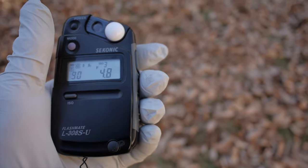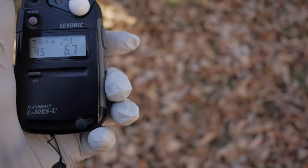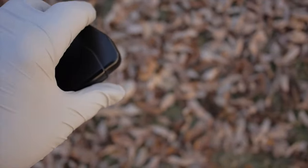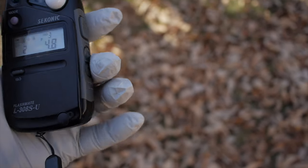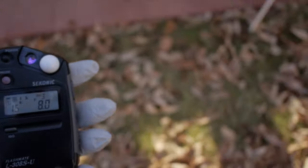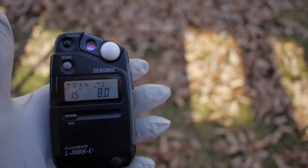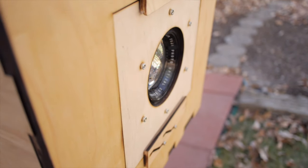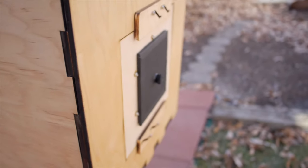I'm going to meter the highlights in reflected mode — that comes out to 1/90th of a second, then adding three stops gives a 30th of a second. Metering the shaded grass is about f/4.5 and roughly 1.5 seconds for the shadow reading. Since the fastest I can reliably do with the lens cap shutter is about one second, I'll give it approximately one second and see what happens. Alright — 1001, and hopefully that will be sufficient.